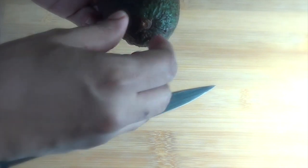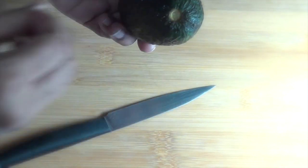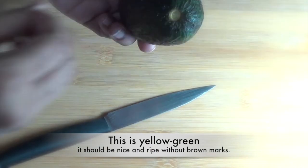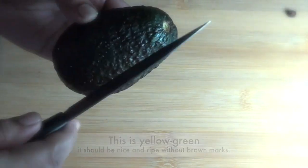If the stem does not come off, your fruit is not ripe yet. This is a yellow-green color — it should be nice and ripe without brown marks.